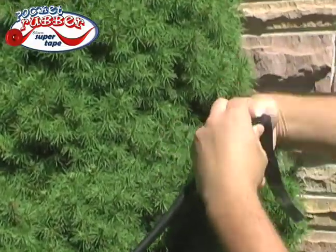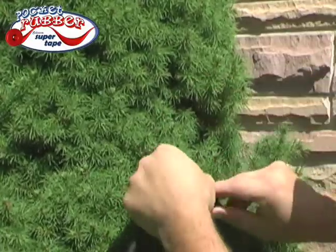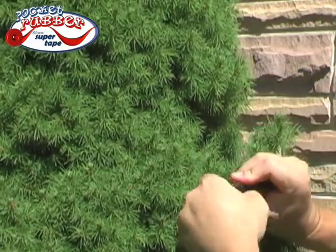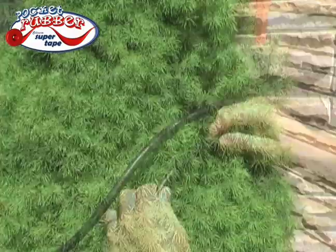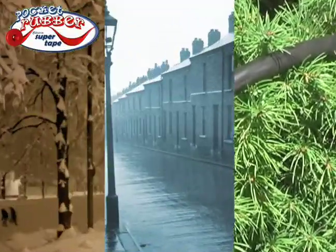Regular electrical tapes are a sticky mess and they can't seal out water. Pocket Rubber has no adhesive — just stretch it, wrap it, and let it go. The repair is permanent. The secret is in the stretch: when it shrinks back, it forms a permanent seal. Outdoor electrical cords can be dangerous, but when you seal them with Pocket Rubber, you can use them year-round in snow, rain, and damaging sunlight.